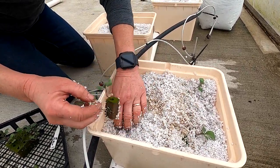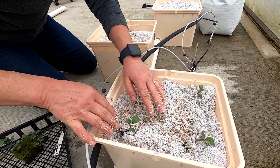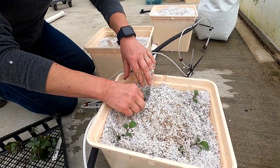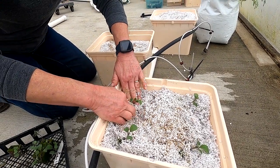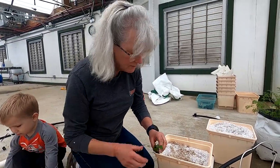Every inch of real estate in a greenhouse is worth money. And I'm glad I'm getting these plants in while they're little, because when they get too big and the roots start growing together and you rip them apart you really stunt them.